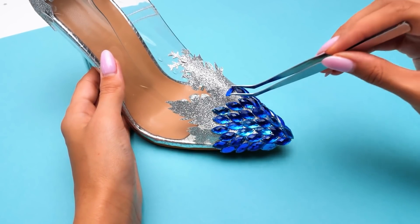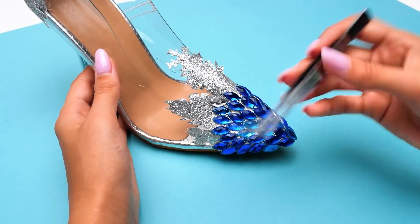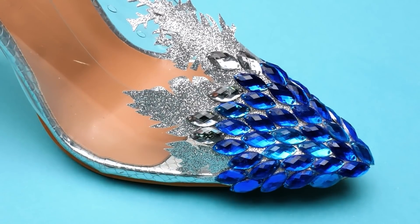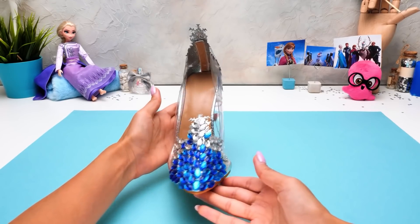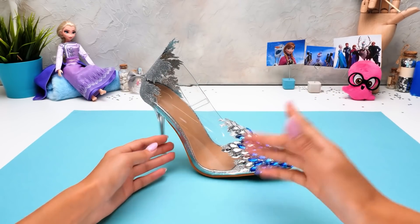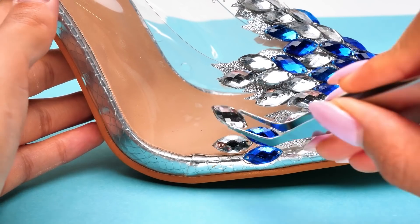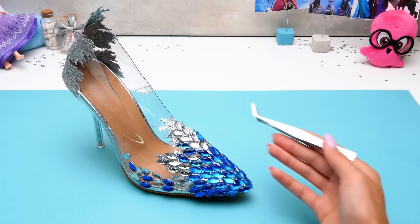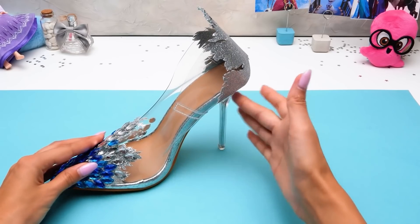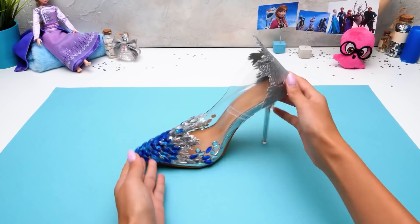There we go! Carefully! Here comes another gemstone! This process needs a lot of patience and accuracy! I'm a bit tired — let's speed up! It came out just awesome! Do you like it, guys? It seems like something is still missing here! Let's add more sparkles! And one more goes right here! Let me adjust it! Don't they look magical? Let's do the same on the other side using some magic! The front part of our shoe is done! Now let's work on the heel!